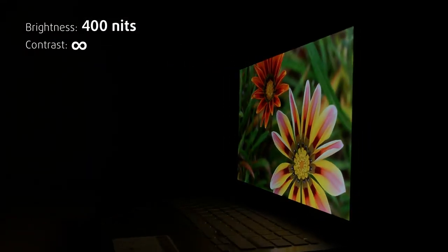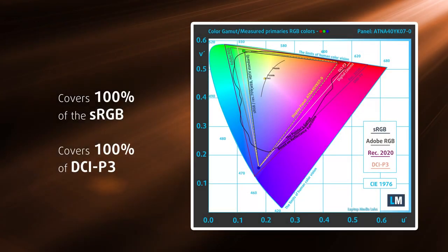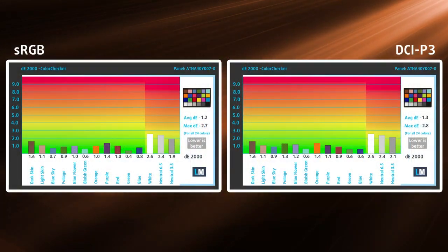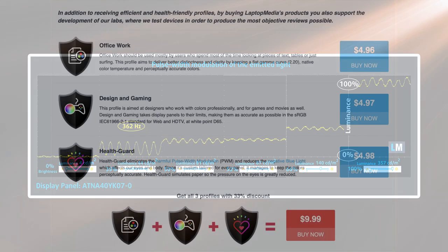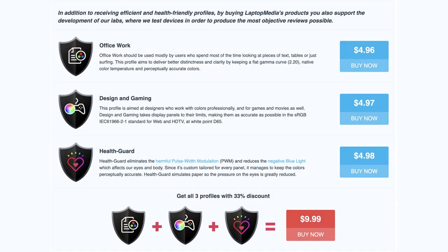The display reaches 400 nits of brightness and fully covers the sRGB and DCI-P3 color gamuts. The panel also boasts excellent color accuracy thanks to Pantone validation, with a Delta E value of 1.2 in the sRGB gamut and 1.3 in the DCI-P3 gamut. However, there is some PWM usage up to 85 nits. If you feel annoyed by it, our HealthGuard profile will take care of it while keeping the accuracy intact — we'll leave a link to buy it in the description below.